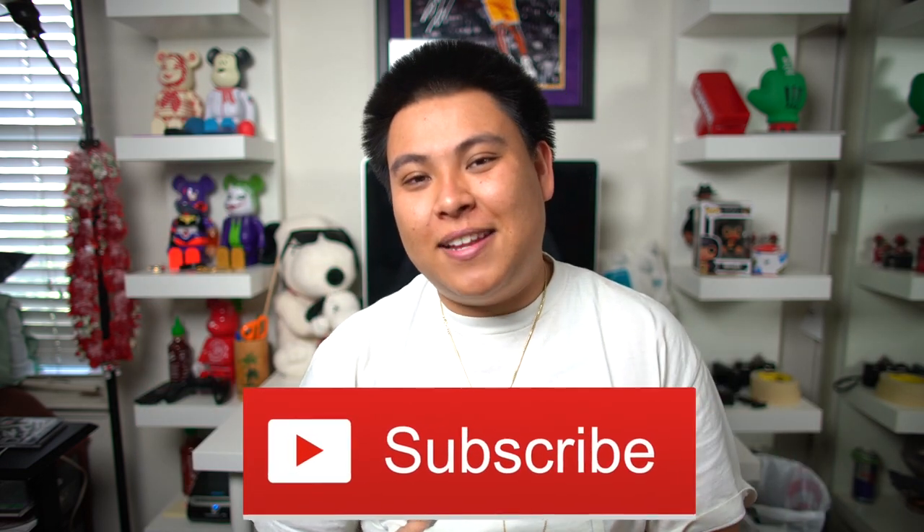If we could get over 2,000 likes on this video, I promise you guys I'll be bringing more customs very soon. Definitely make sure to smash that like button, and if you're not subscribed already, hit that subscribe button and show some love. Just a quick side note: I'm not taking any customer pairs at the moment since I'm in school, but in about a month I'll be graduating from college, so I'll be down to take orders then.